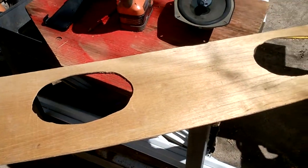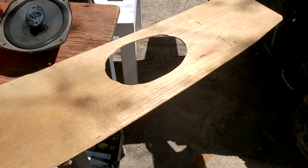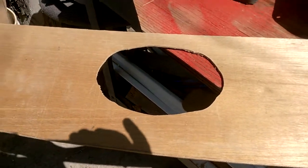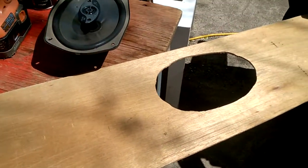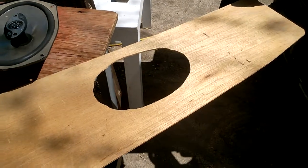Now I've got my holes cut out where they fit the speaker perfectly so they can sit all the way down in there. Hopefully this time they'll be better lined up in the car, because whoever did the last one did a terrible job. Now we're just going to put the material on, glue it down, and put her back together again.